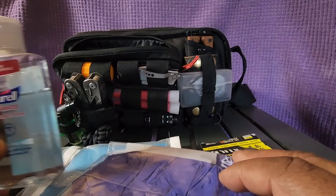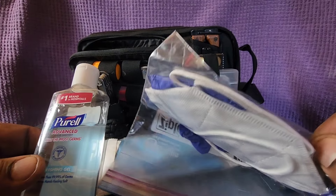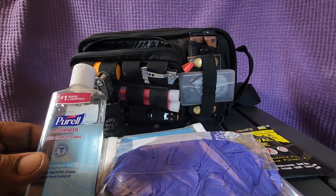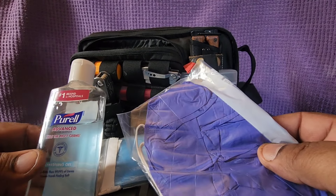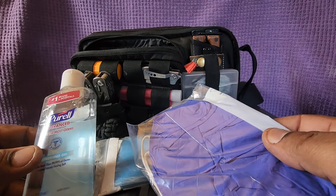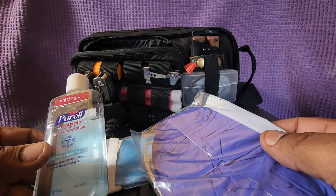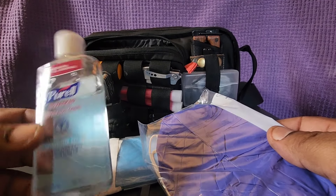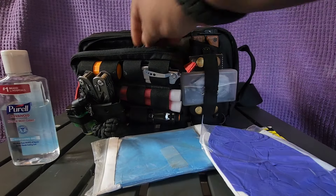We saw how important hand sanitizer, face masks, and gloves came into play with COVID. Who knows what the next thing will be — I have a funny feeling we're going to need these things again. So if you've got a little bag like this in your car, on your hip, or over your shoulder with this stuff in it, you're going to be all right. You can sanitize your hands whenever you touch something — a bus, train, doorknob, the door to a store — kill the germs and protect yourself.